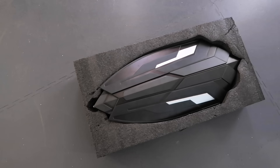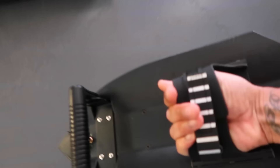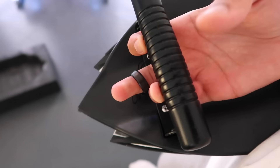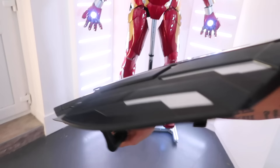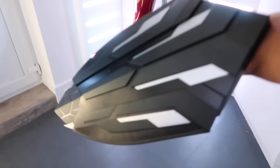Next up, the Avengers Infinity War Captain America shield. This is what it looks like on this side. Your arm goes in there and you hold it like this. But wait for it — there's a little ring at the end, and if I put my finger in that ring and pull it back, check this out — the whole shield opens out and extends! It is madness. What an addition to the collection, love it.